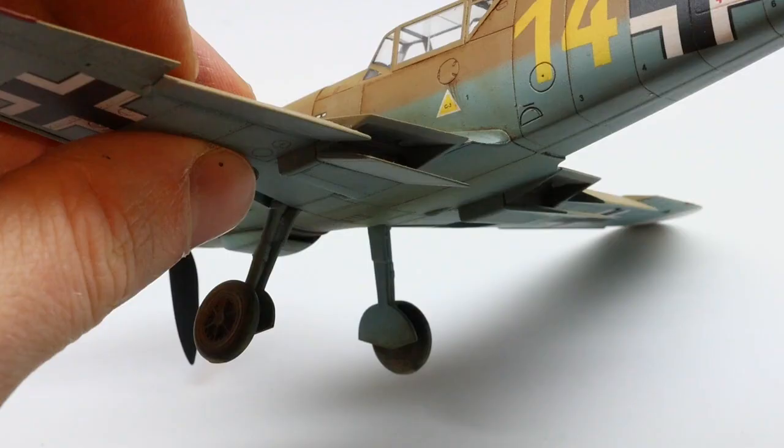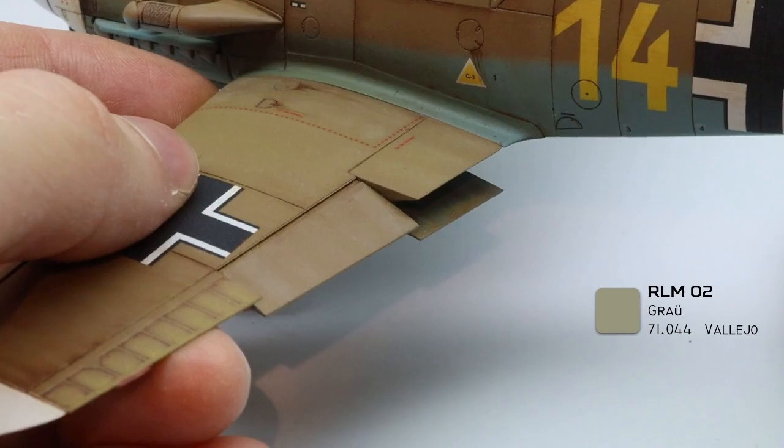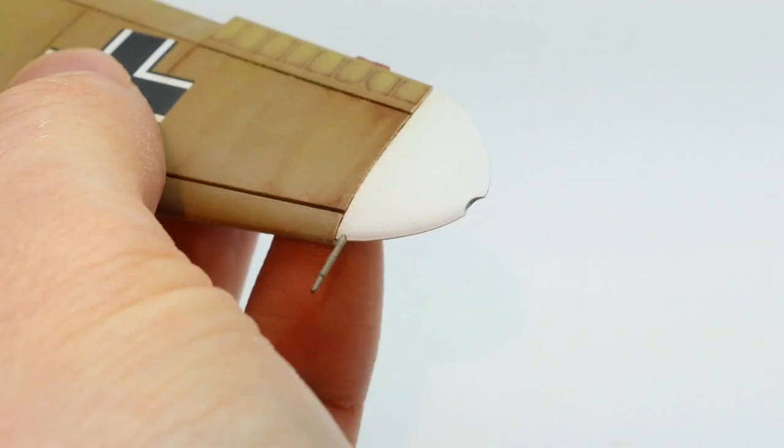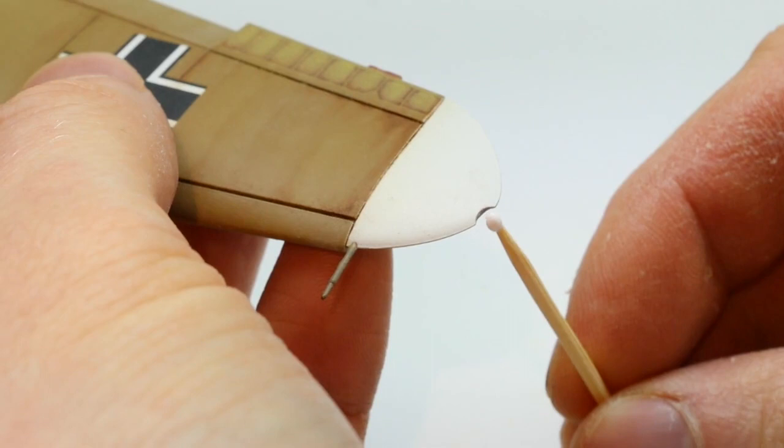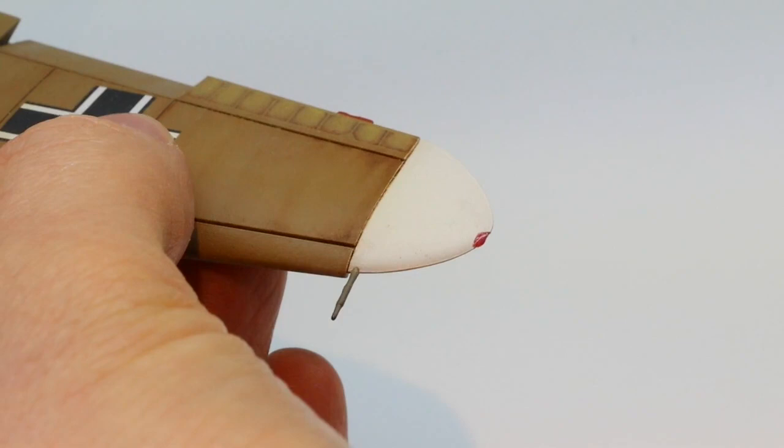I also decided to correct the angle of the radiator flaps, re-applied some Tamiya X13, and brushed the insides with some RLM02. The navigation lights were removed with a Dremel bit, and then I applied two coats of Micro Crystal Clear — not the ideal product for this but it will do the job. Once the liquid dried transparent, I mixed a small amount of colour with gloss varnish and applied that to the navigation lights.